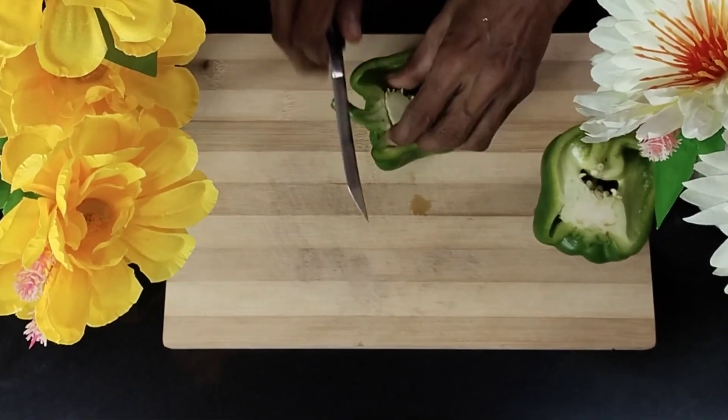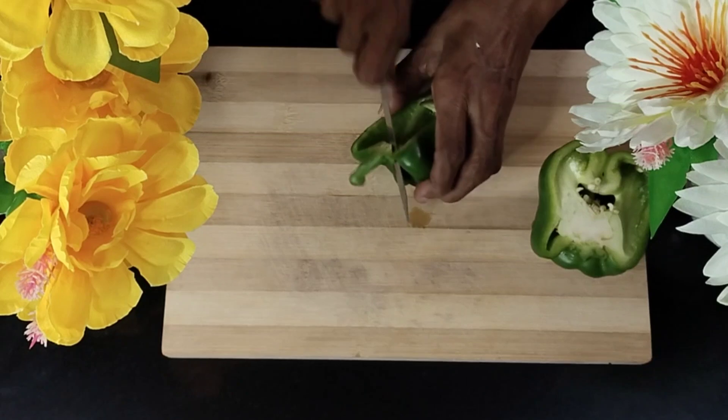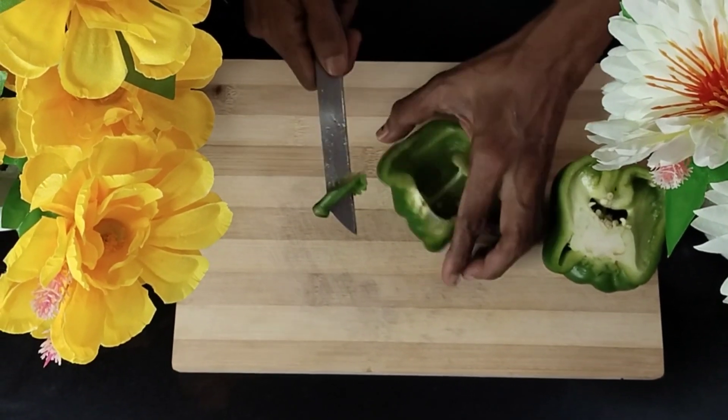Here you see in the front there is the seeds portion, and that is removed. Also ensure you remove the notch exactly like it's been shown in the video.